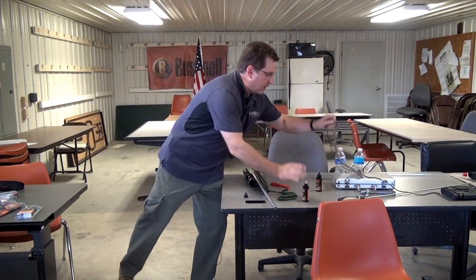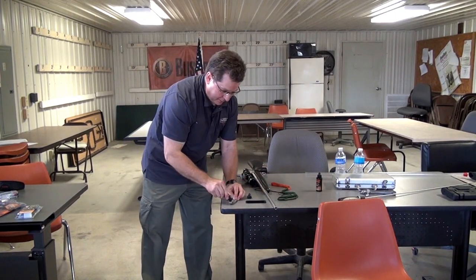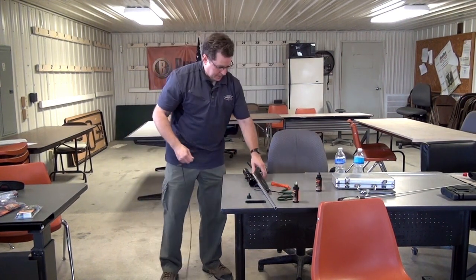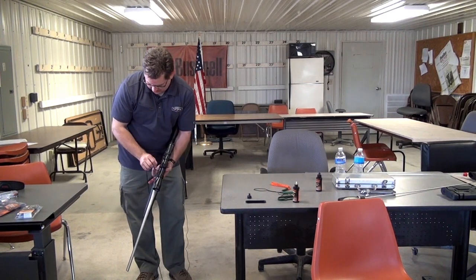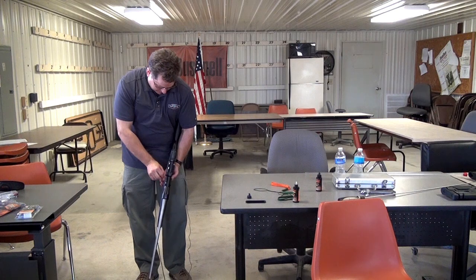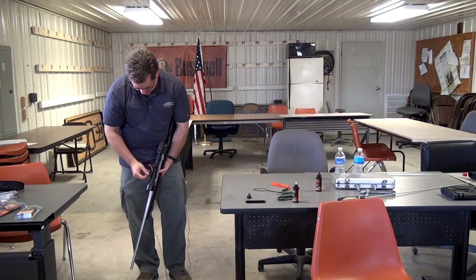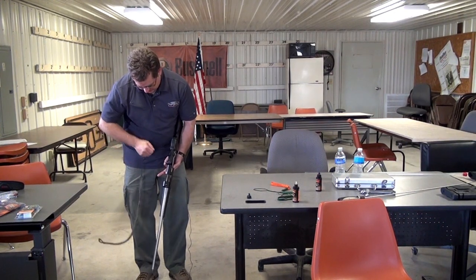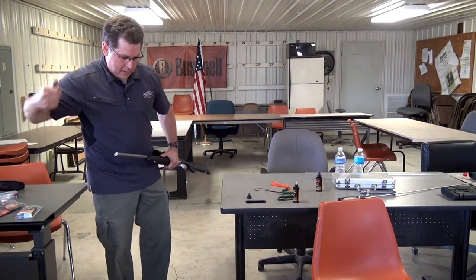A little bit more oil in there, and then I like to put some on the very back end of the bore snake handle — that's the last piece we'll pull through. I like to let that gun oil soak into the pores a little so it sticks well to the inside of the barrel.